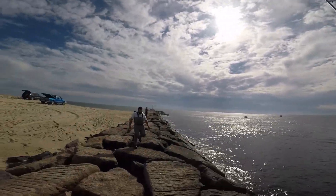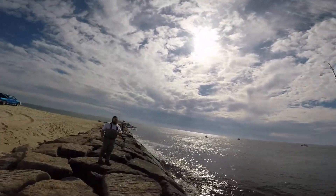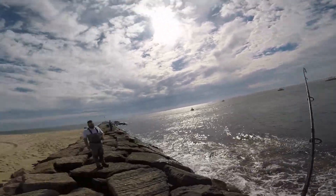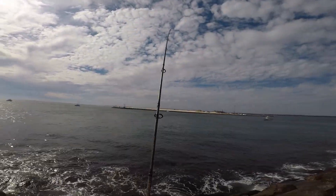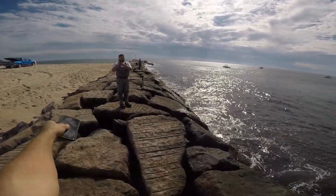Do me a favor, get a picture of this. I want a picture of this. Why not dude? That's an awesome picture. Here, take this. Take my phone. Use mine, it's a better camera.